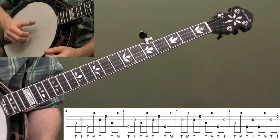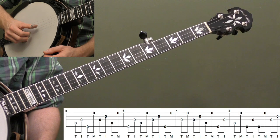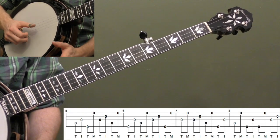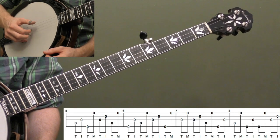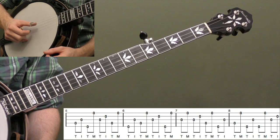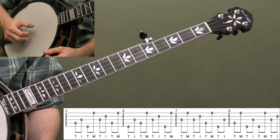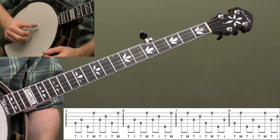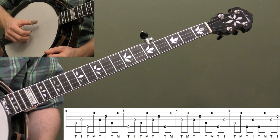Measure seven — this time we're going to switch it up and do it backwards: thumb, middle, thumb, index — a slight variation but very similar. So we do third string, first string, then third string, second string — just the opposite. I'd still think of that as basically the same roll. Then fourth string, first string, and fifth string, third string — just more right hand practice. Lastly, measure eight: we start with fourth string, first string — T-M — then fifth string, third string, fifth string, first string, third string, second string. A lot of right hand practice; I chose these specifically to give your thumb a lot of practice moving around.